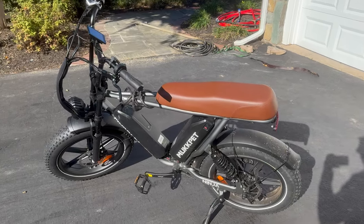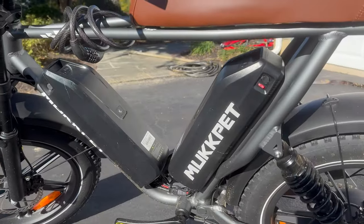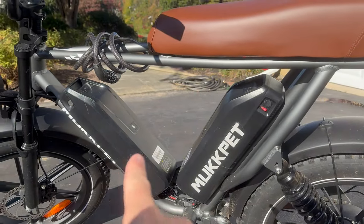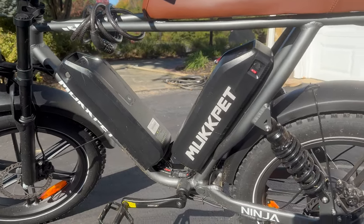Today is going to be a max range test on my Muck Pet Ninja. This one has two batteries — they're identical and interchangeable. I could put that one there and this one here. I'm going to do this range test with just one battery turned on.